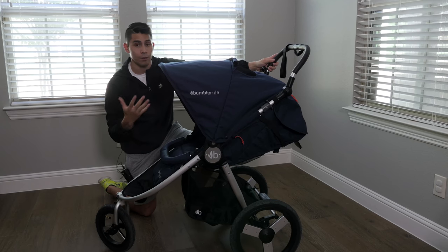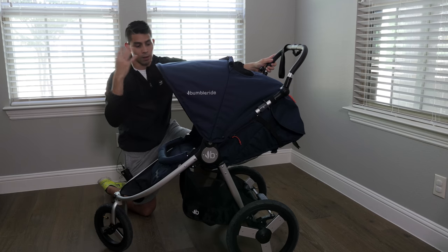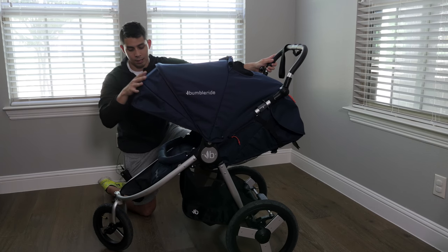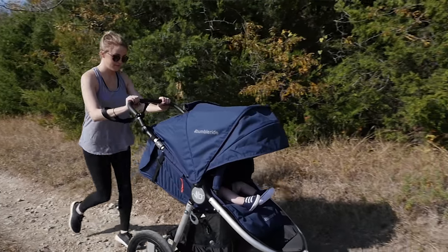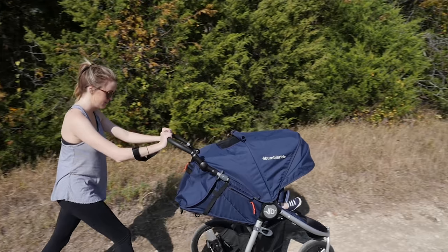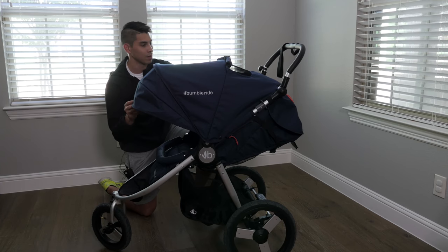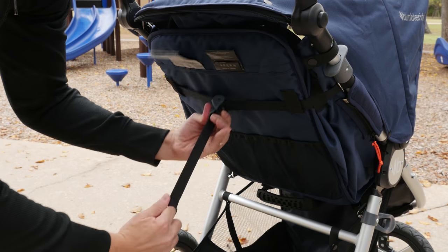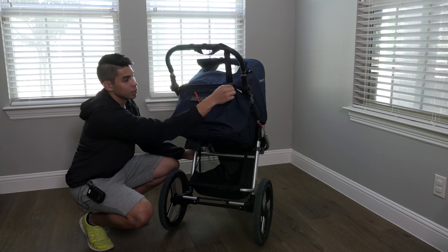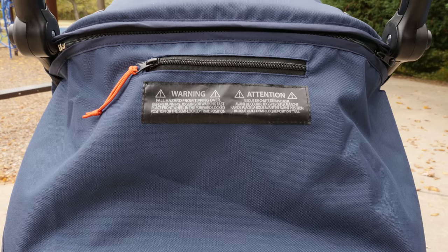The canopy is really nice and offers a lot of coverage. When it's down you have good shade, and when it's fully extended you have an extended sun shade — great for the hot Texas sun, both low and high. This keeps Henry's face and body covered; the only part that might be exposed is the legs a little bit. For additional coverage, there's an optional back canopy section that you can zip or unzip to help protect the back.